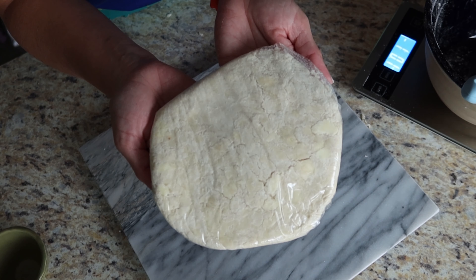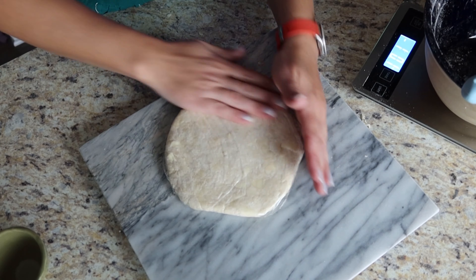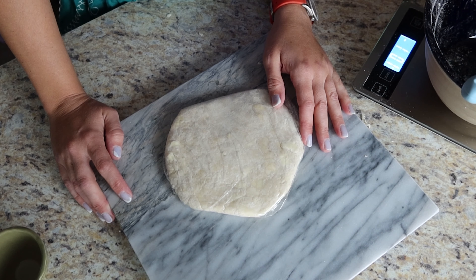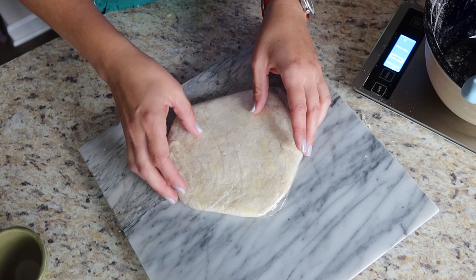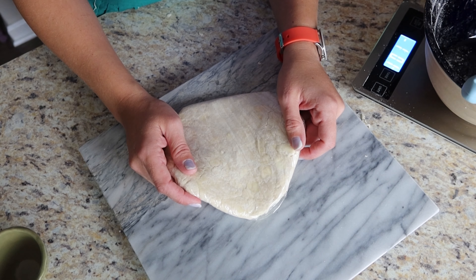These are ready to go into the fridge. They need to stay in the fridge for at least an hour. You can even leave them in overnight before you roll them out into beautiful pie crust.